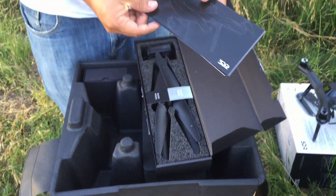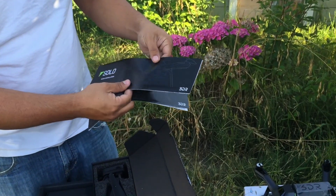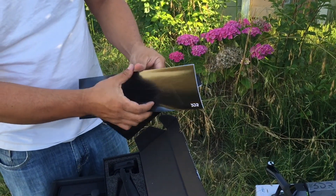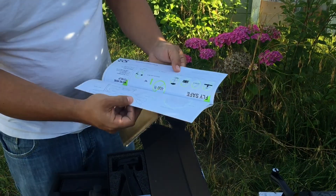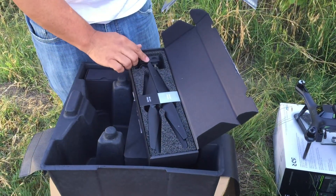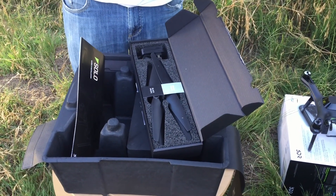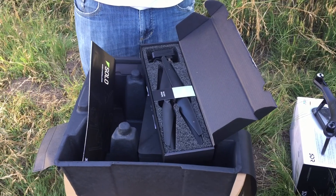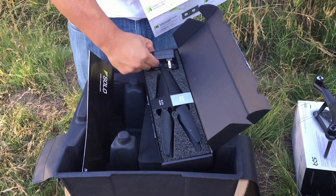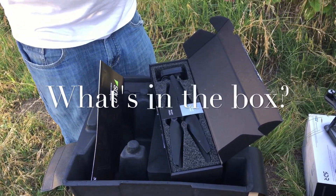There's a setup guide inside. I have my first bit of gear - it looks like my props are in there, and it also looks like there's a charging unit. So let's see what's in the box.